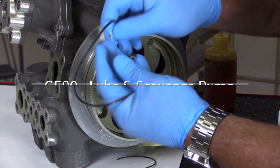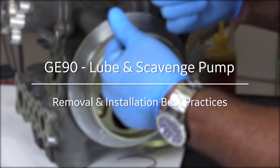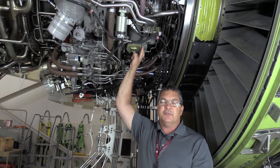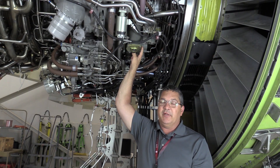In this GE90 maintenance minute, I'd like to point out a few key important items when removing and reinstalling the lube and scavenge unit. We're not going to cover every single step from the AMM — the procedure is written very well and is easy to follow — but there are some techniques and precautions that we need to look at along the way.